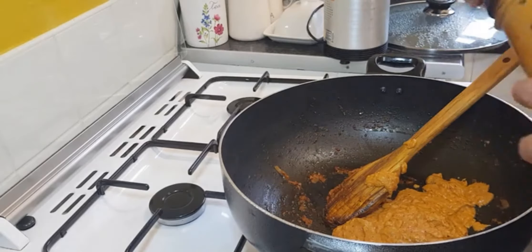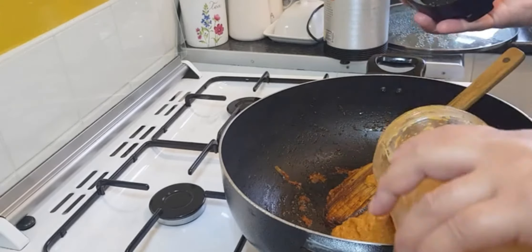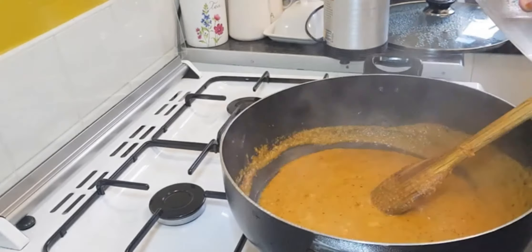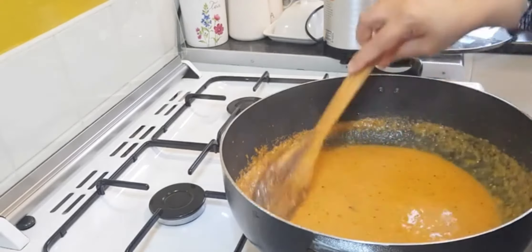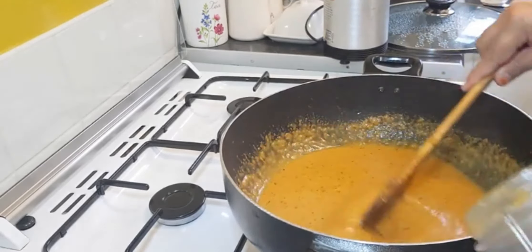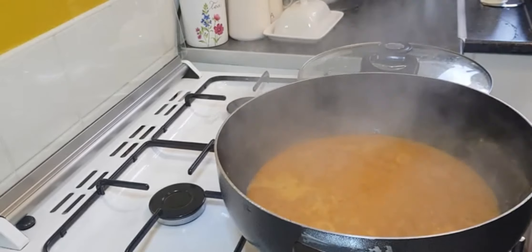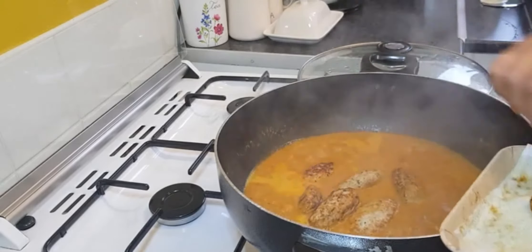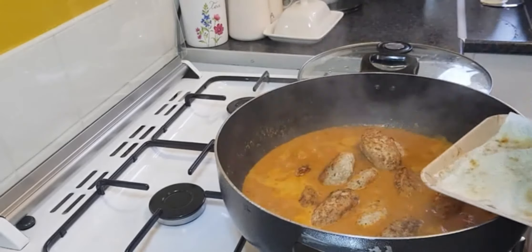You're going to add the water — about one cup. As you can see, it's turned into a watery paste. You're going to cook that for five minutes and then we're going to add the kebabs and let them cook for ten minutes.